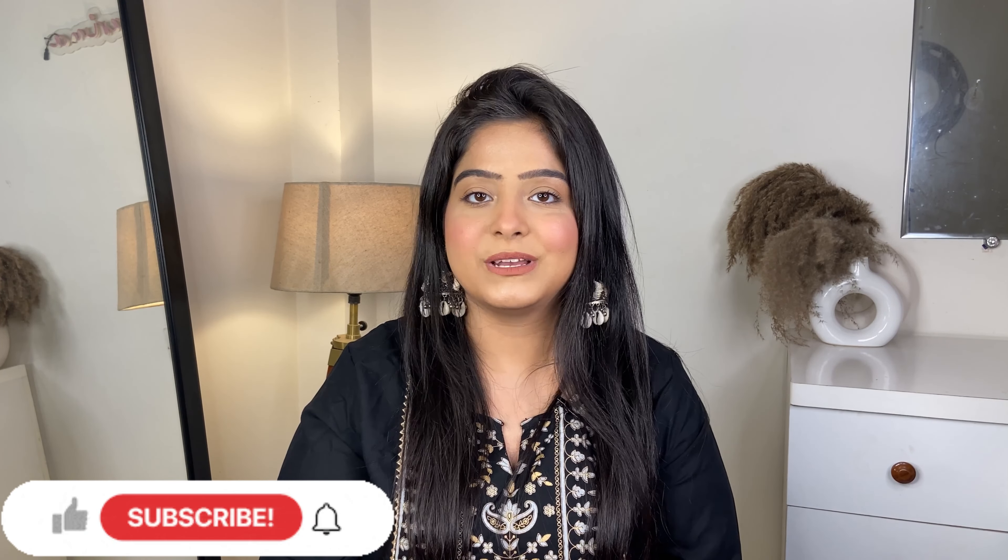That's it for today. If you want to buy any product, I'll give you the link in the description box. If you want to see another haul like a banjara market heels haul, you can find that on my channel. Don't forget to follow me on Instagram — I'll give you my username. If you enjoyed this video, don't forget to like, subscribe, and share my channel. Bye bye!